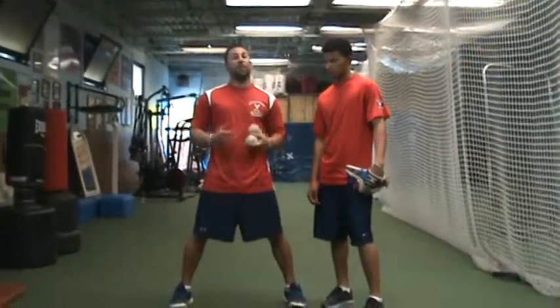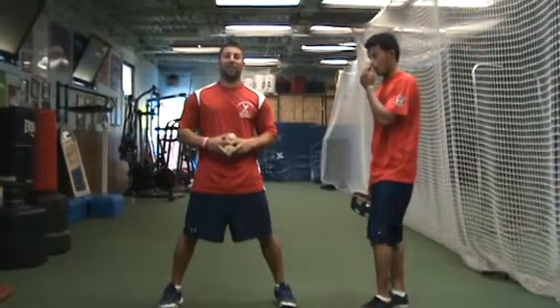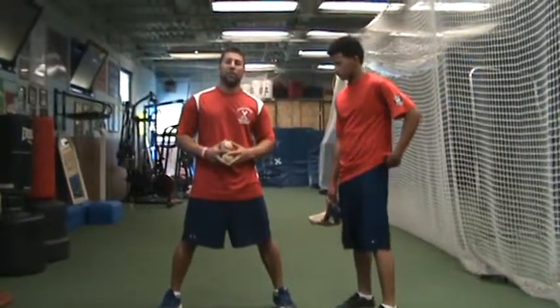Sounds really simple, but if done correctly, you'll have a really good career playing defense. We're going to give a couple of ground balls to Eddie, and we'll see how it looks.